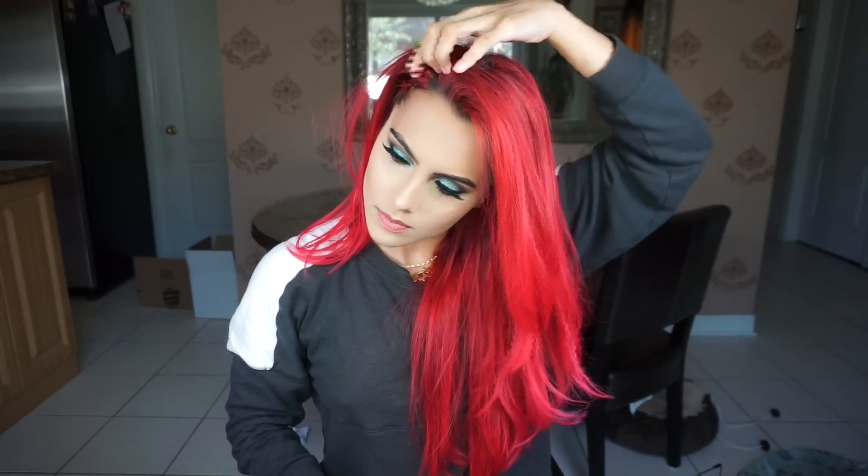That is basically it from the tutorial guys — it's super easy when you learn how to braid. I know I make it look easy, but when you know how to braid you can do any hairstyle so easily, it's crazy. This is the finished look — I thought it was super cute, I had it on Snapchat yesterday and a lot of you guys requested it, so it's finally here. Super easy to do, I love you guys!